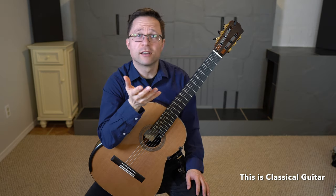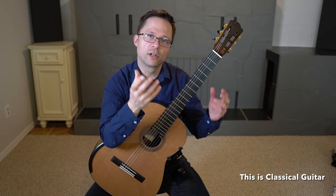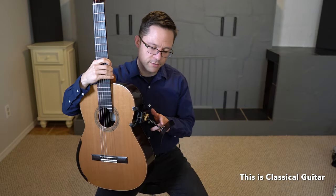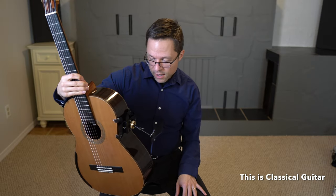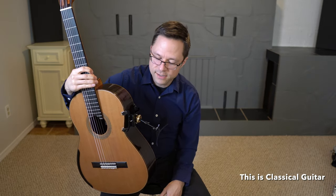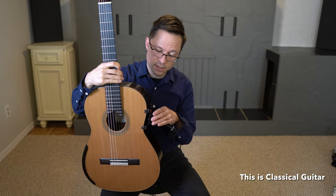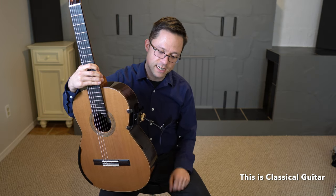I would recommend to the company to just include the bar in the actual support — it would be well worth it for customers to receive the guitar support and have it work right out of the box. That said, other companies like Murata also have numerous different bars of different lengths, and everyone wants something different, so it's always hard to pinpoint exactly what the customer wants. It's great to hear they're going to have an extension bar, because everything else is working really well.